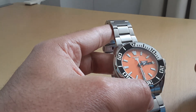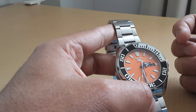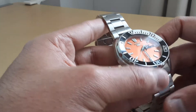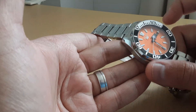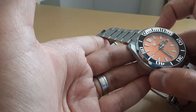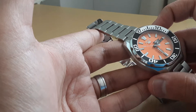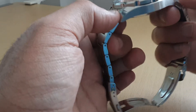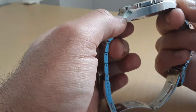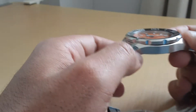It also has hacking — the second hand will stop once you pull the crown out to the second position. It's got a day and date wheel. In terms of specs, this is a chunky watch at 46 millimeters in diameter, so it will wear a bit large. However, the lugs do drop and taper off pretty quickly, so it does conform to my wrist easily. I have about a seven-inch wrist and it looks pretty good on that.